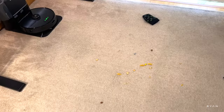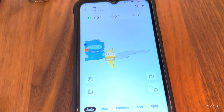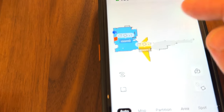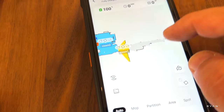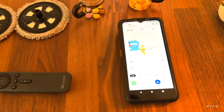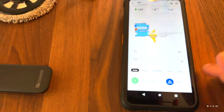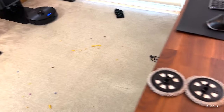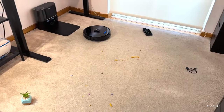Let's start the testing. We have our map here — the LiDAR 5.0 generation helped map the studio, but I still need to do the full walkthrough. I'll show you the app later on, but for now let's just click start. Later on we're going to test the mopping — not on the carpet, of course.